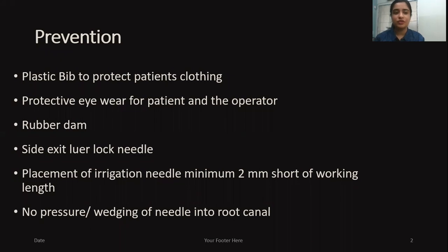First of all, what we have to remember is that as sodium hypochlorite is a bleaching agent, a plastic bib should be there to protect the patient's clothing. Protective eyewear is important for both the patient and the operator because sodium hypochlorite is very toxic at higher concentrations. A rubber dam is definitely required if you are doing endodontic procedures to avoid any spillage into the mucosa or surrounding areas.